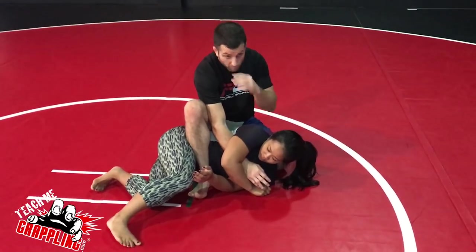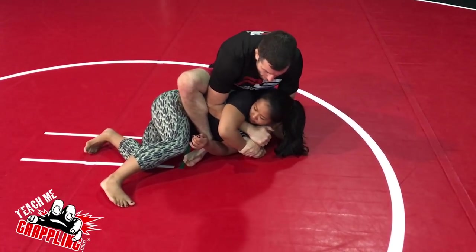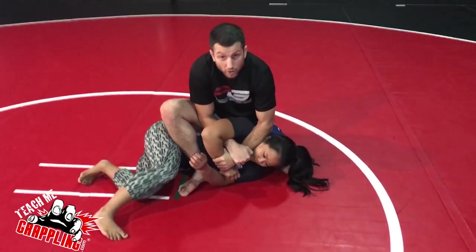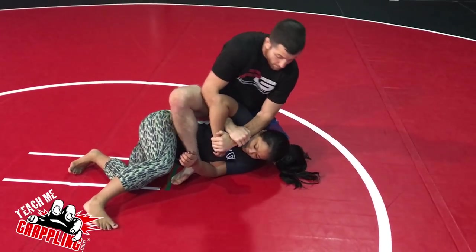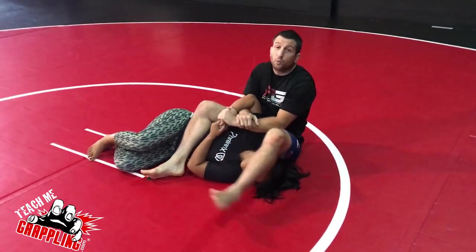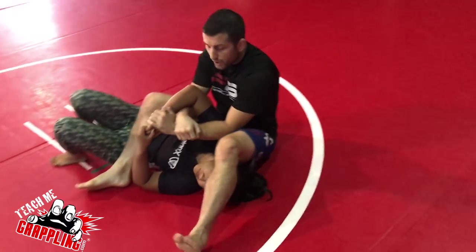I want to show you the basic arm bar. You're going to see variations of this, but it's going to look something like this: gift wrap, loop off the head, and then either they keep the gift wrap grip — which is now like a Kimura grip — or they release and do something to get to the arm bar. Always pass the leg over first before your butt touches; most coaches will teach that it's very important.